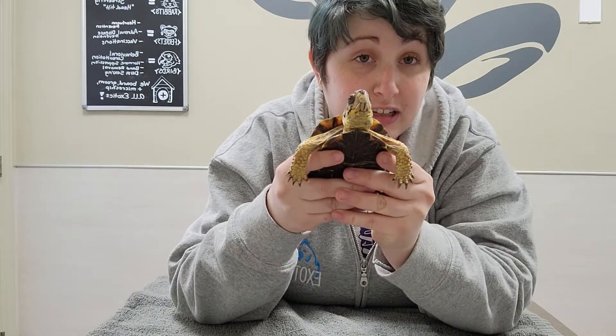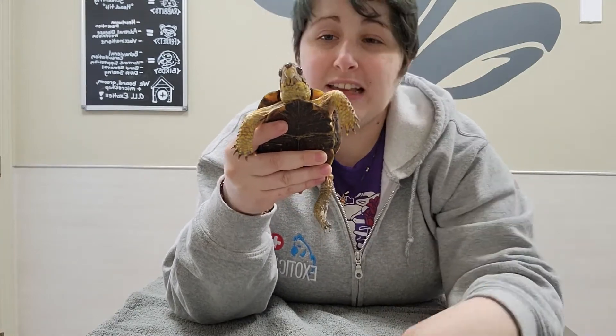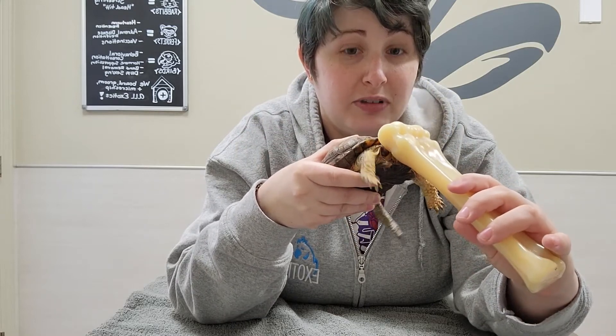We have our friend here ready to work with us and our injection already prepared. Just in case he gets snappy, we have something to block his noggin while we're giving the injection.